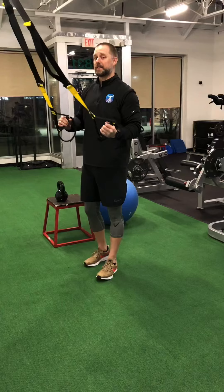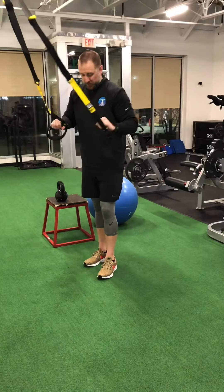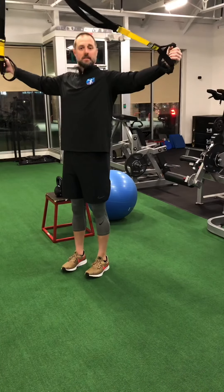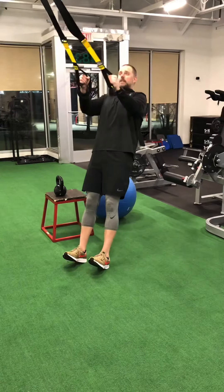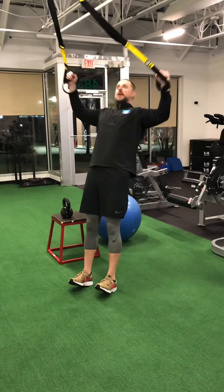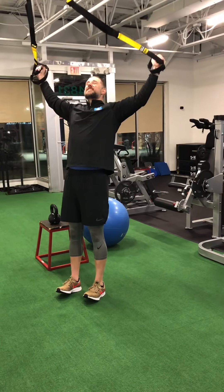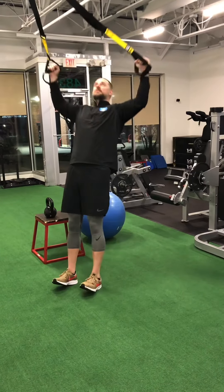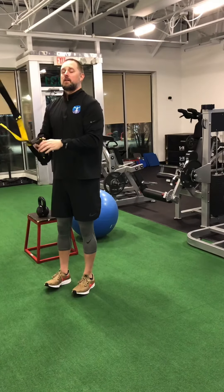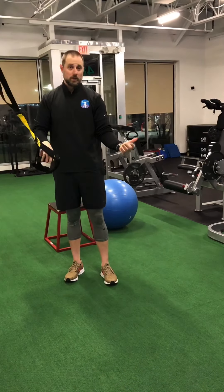There are a couple of variations I like to implement into my daily routine because I don't like to do the same thing over and over again. One movement you can do, instead of going with hands in alignment with your shoulders, is to go above and work higher up the posterior chain, work the posterior delt, and work those traps. It doesn't look like much, but after about 15 reps your shoulders are smoked.